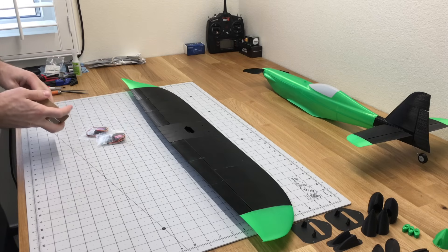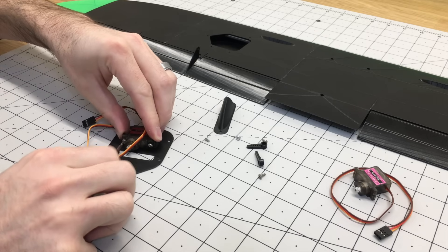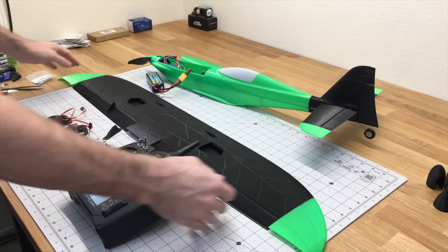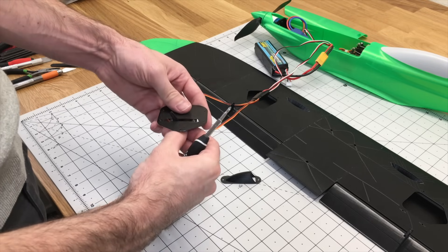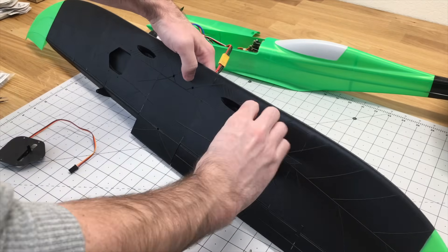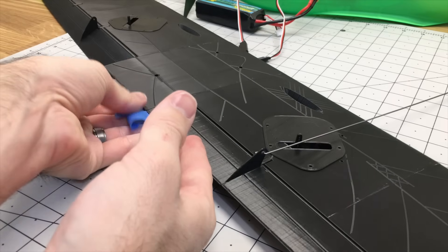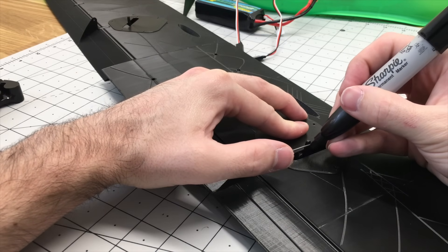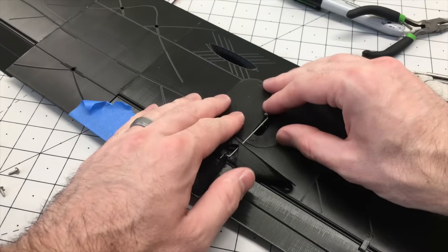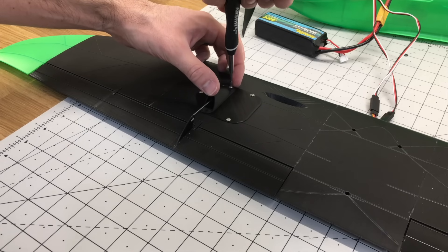Now we're ready to hook up the servos, so we'll use two 9-gram servos again, grab the servo mounts and servo covers, and start setting these up. Like we did with the rudder and elevator servo, we want to bind the controller to the receiver and hook up the servos so we can center the servo, then hook up the control horns. Feed the wires through the wing — you don't actually need any extensions once the wing is on the airplane. I'm using a Z-bend on both ends: tape the flap-around in place, put a Z-bend on one end, mark where the other Z-bend needs to be, put the servo cover on first, hinge the Z-bend into the control horn, screw the servo brackets in place, and do the same on the other side.